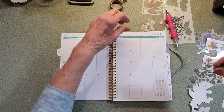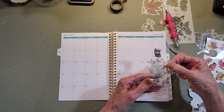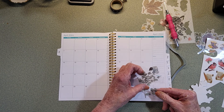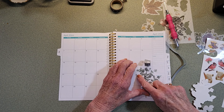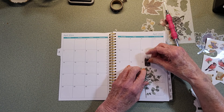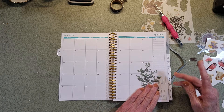Now I'm going to put it on this journal page, because I don't use my calendar that much, I use the weekly thing. This is kind of a big sticker to handle, but I'll bring it down here, stick it on my page, get it all stuck down, and then pull your washi tape off.